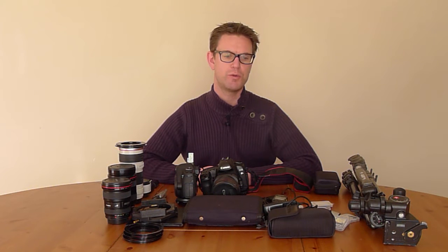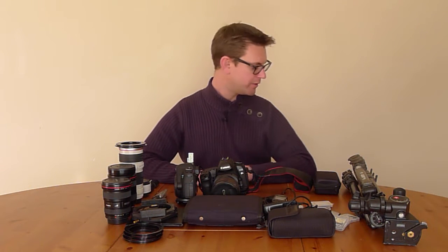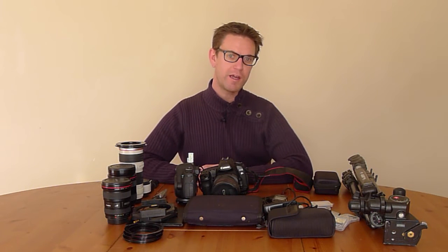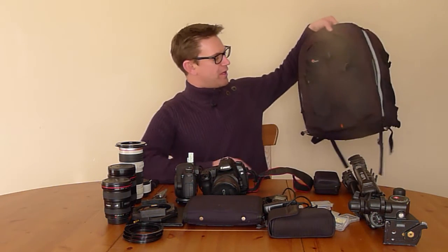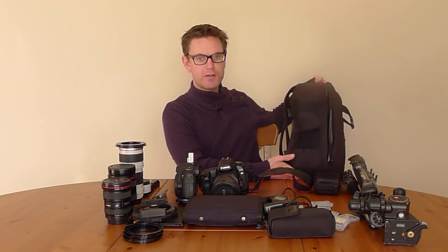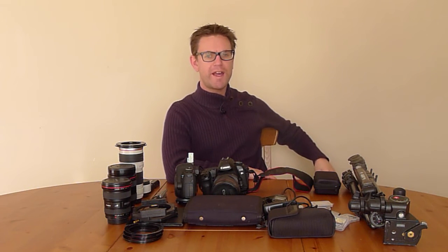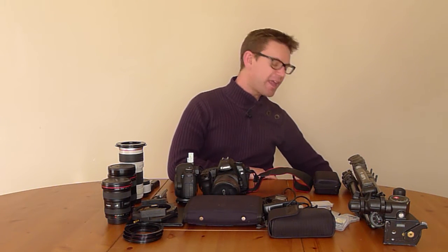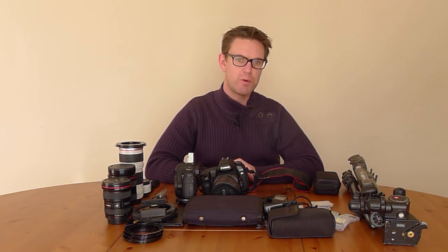It's not all of my gear, as there just isn't enough time to run through everything. Speaking of walking around, I need something to carry it in. I have a Low Pro Pro Runner 300 AW bag. If I'm going somewhere and I can't carry everything, I take that little bag with me and it serves me well. I keep a spare set of Lee filter adapters and the wide-angle adapters in there.